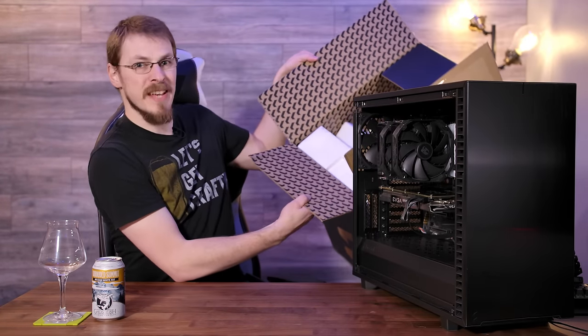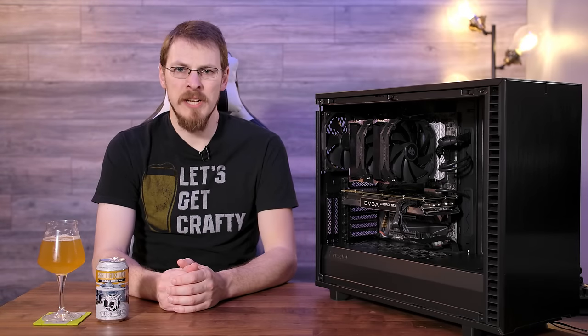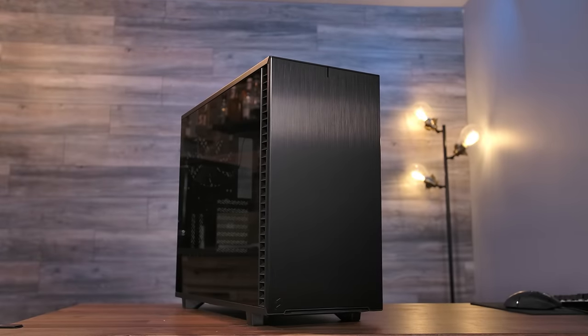You can tell when a company is all in on a new product when even the inside of the box has been monogrammed. Welcome back to Craft Computing, everyone! As always, I'm Jeff, and this is the all-new Fractal Design Define 7.